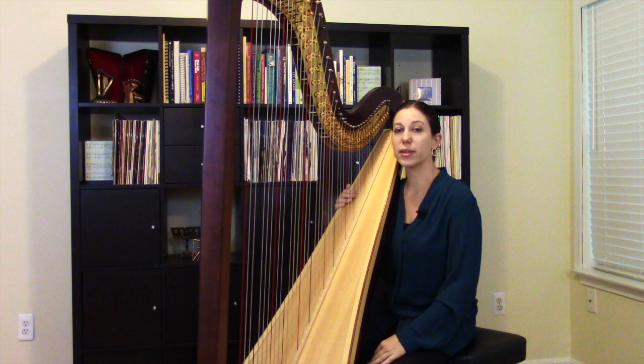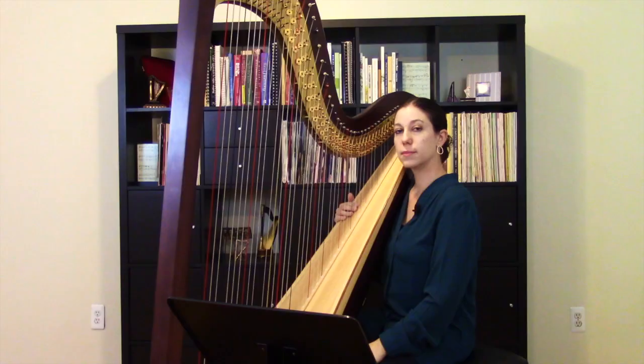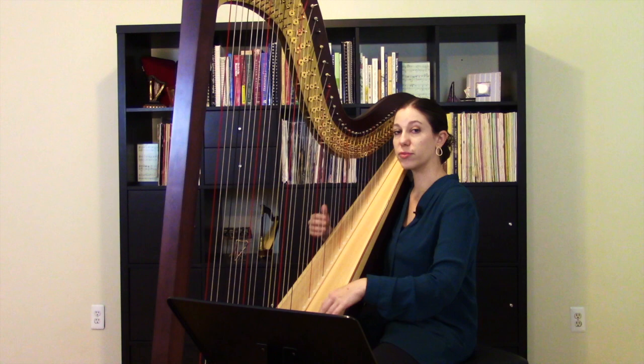Along the way, I'll talk about a few different practice approaches and tips for scales as well. The first piece I wanted to look at is called Album Leaf. It was written by Samuel Milligan, and it comes from his book Fun from the First, Volume 2. I'm going to play the final section of it for you.